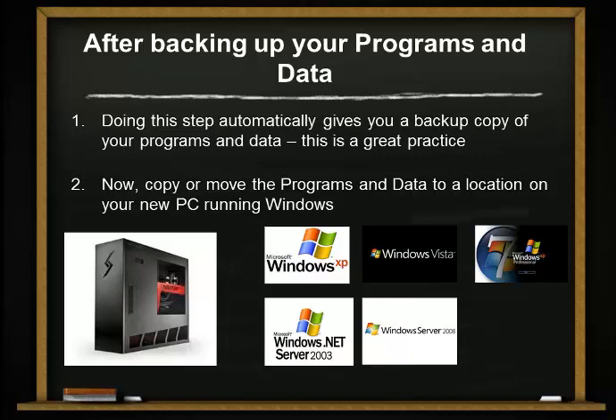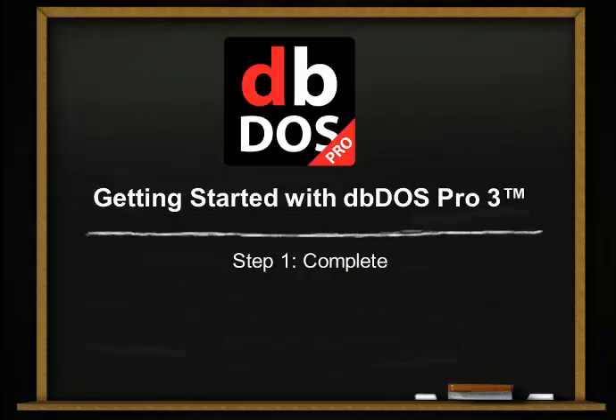So whether you're using Windows Vista, Windows 7, or Windows 8, you can use DBDOS with that. That's all there is to getting started with DBDOS Pro 3. Thanks a lot for listening — have a great day.